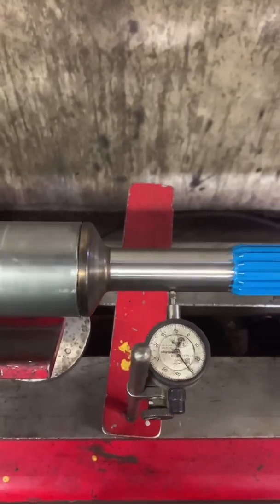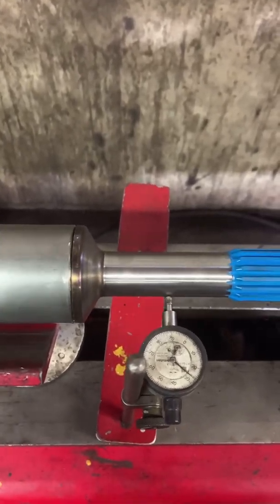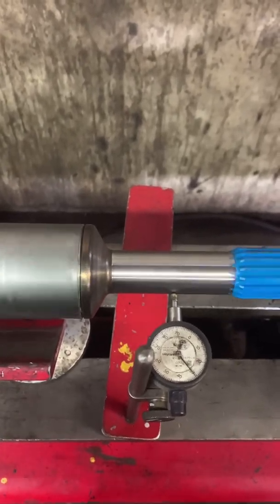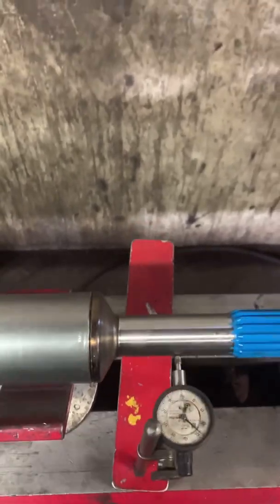I like to leave them at 3,100, just so that everything flows smooth. After it's been trued, I tack it and then weld it.